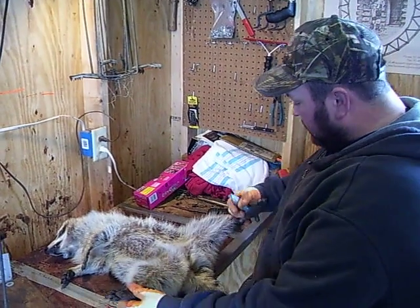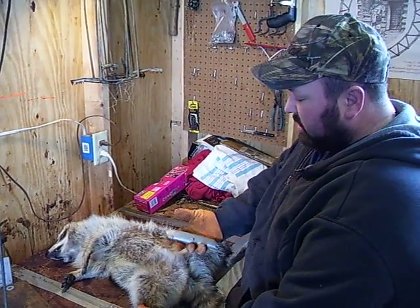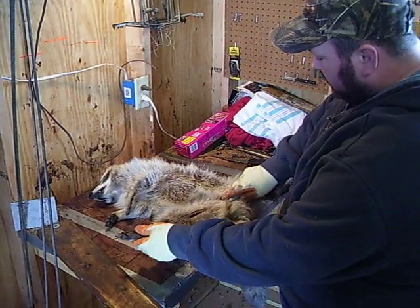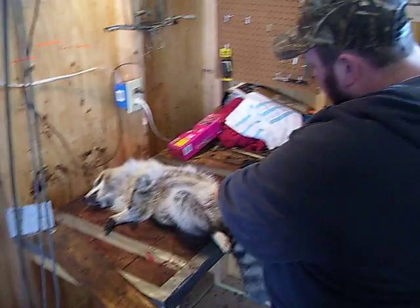Last day of season here. I'm going to show you how I skin this coon real quick. Got a hook blade utility knife there. Just hook it in there and I go straight across.